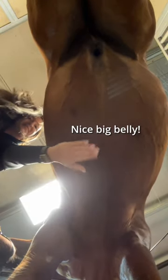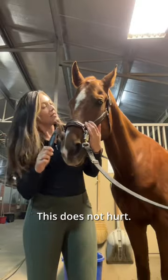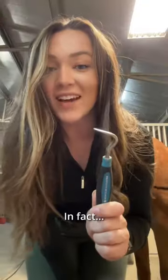Nice big belly. Step three: pick out hooves with hoof pick. This does not hurt. In fact, it feels good.